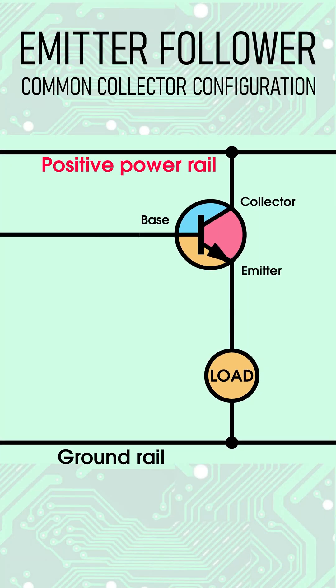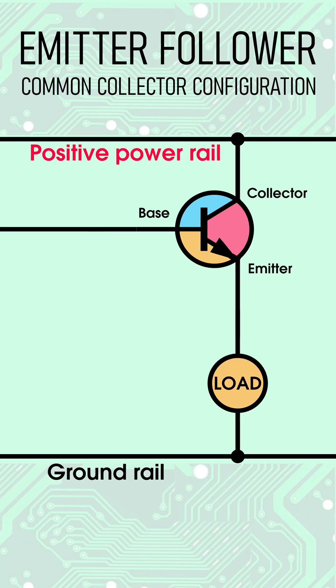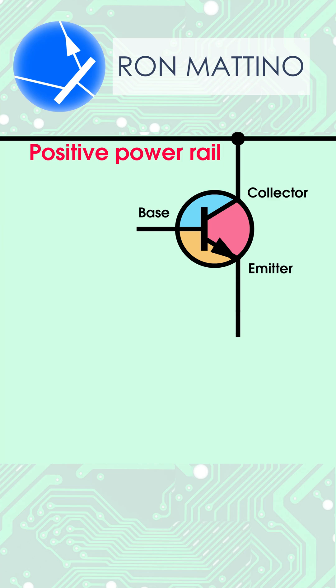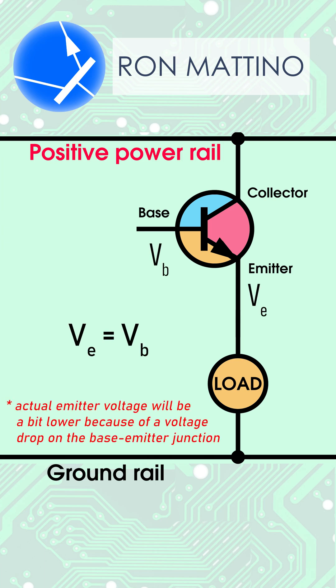An emitter follower, also known as a common collector amplifier, is one of the basic bipolar transistor configurations, typically used as a voltage buffer. In this setup, the collector is connected to the positive power rail, while the load is attached to the transistor's emitter and ground. This topology is called a follower because the emitter's voltage copies the base's voltage, as though following it.